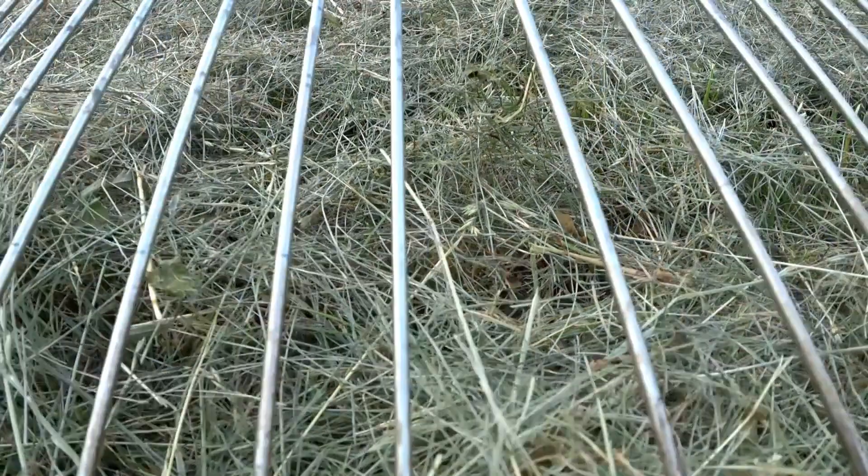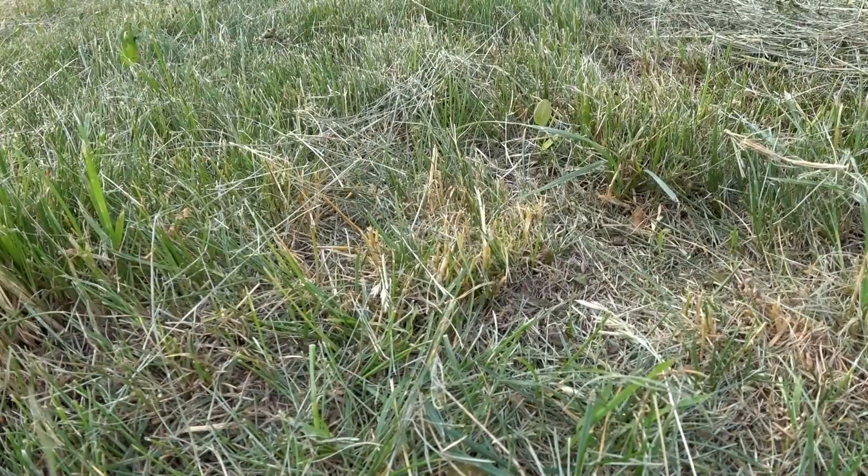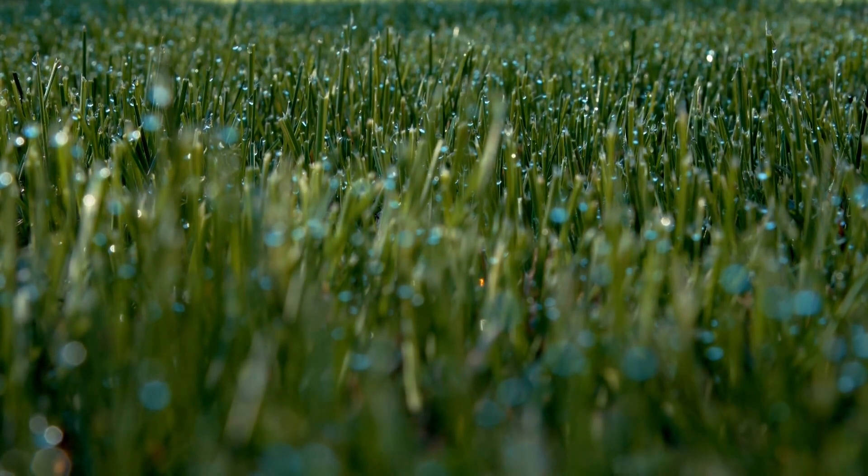Remove all clippings whenever possible as this will prevent the build-up of thatch within your lawn. It's acceptable to allow cuttings to return to the surface from time to time, but overuse of this method will have an impact on the grass quality.